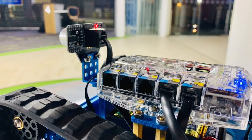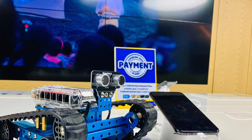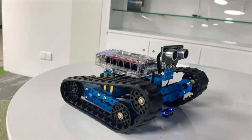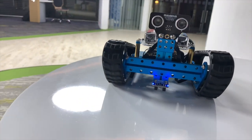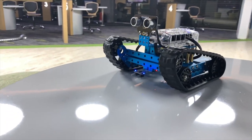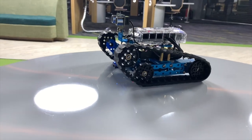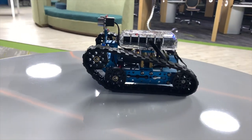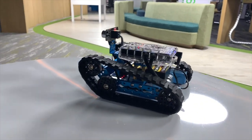We can program and control the robot via a smartphone, tablet, or any computerized system. It has several sensors: a light sensor, sound sensor, ultrasonic sensor, gyroscope sensor, and a temperature sensor. You can follow the paper instructions in the box to put all these parts together, or download a PDF version from the website.